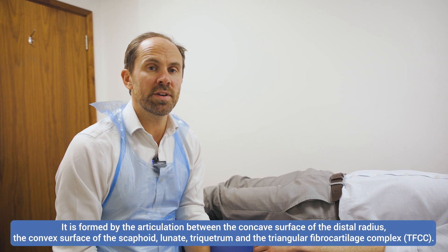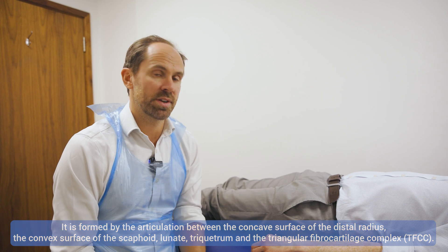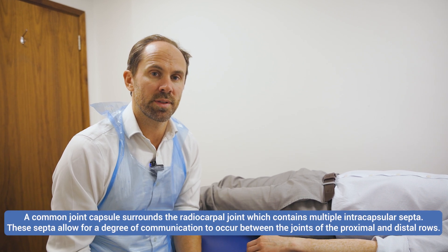Now we're going to show you how to carry out a wrist joint injection, or a radiocarpal joint injection. It's a very straightforward injection, and certainly if you're new to ultrasound-guided injections, it's one that you can get started with.